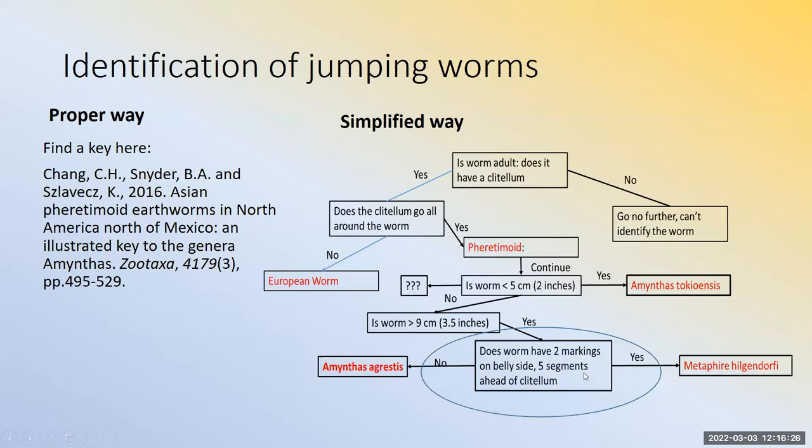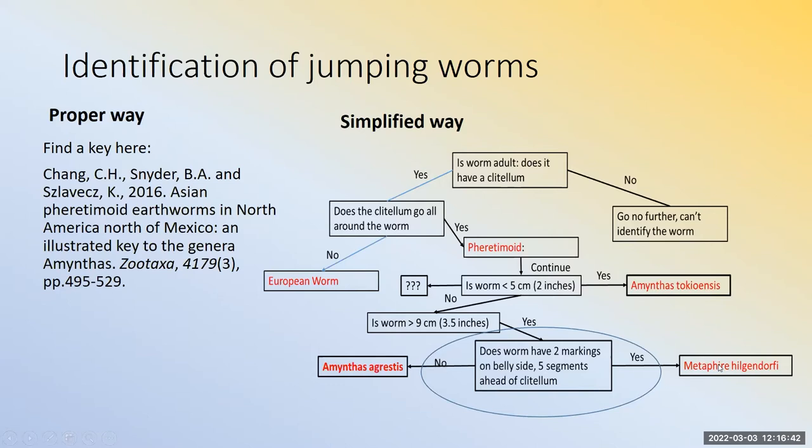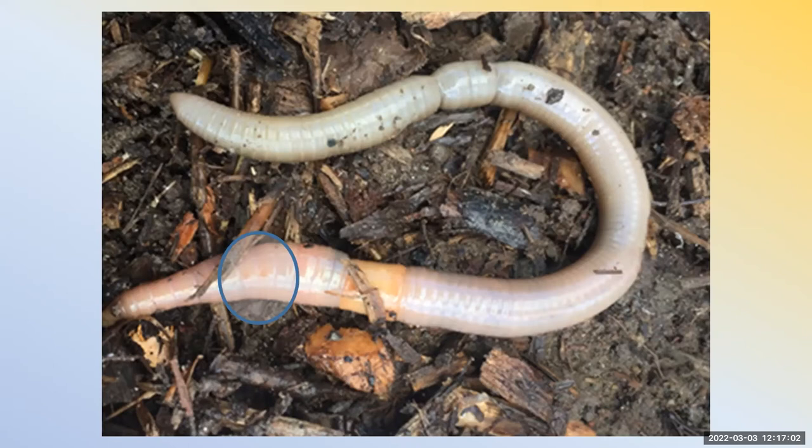If the two markings are not present, you have Aminthus agrestus. If the two markings are present, you have Metaphire hilgendorfi. Here are the two markings — they're kind of faint in this picture but really visible on the live worm. If you turn the worm over to its palest side and you see those two dots, you have Metaphire hilgendorfi.